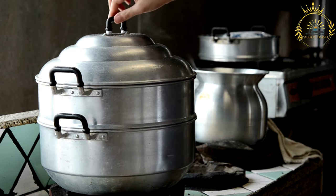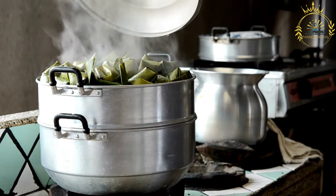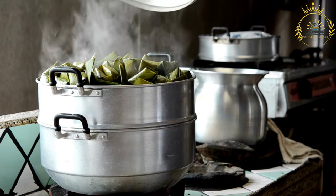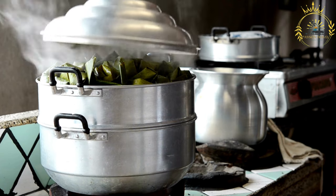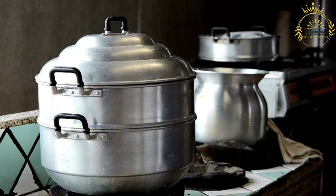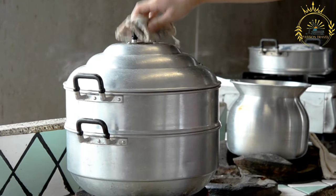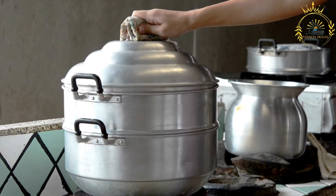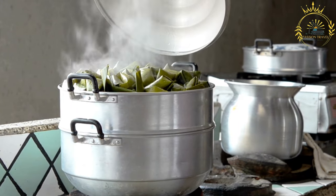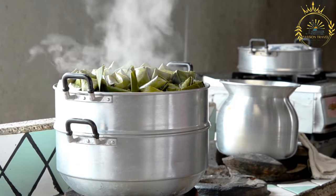Instructions. Prepare the sweet potatoes: peel and grate them using a box grater, then place in a large mixing bowl. Prepare the coconut: grate if using fresh coconut, or measure out desiccated coconut. Mix the ingredients: add the grated coconut, brown sugar, ground cinnamon, ground nutmeg, and salt to the bowl with grated sweet potatoes. Mix thoroughly until well combined. Taste and adjust sweetness by adding more sugar if desired.